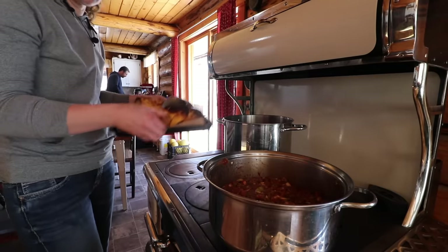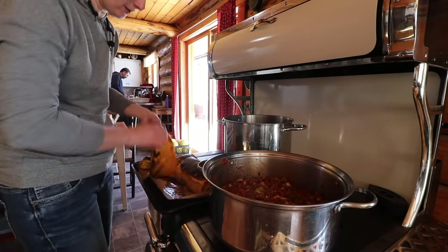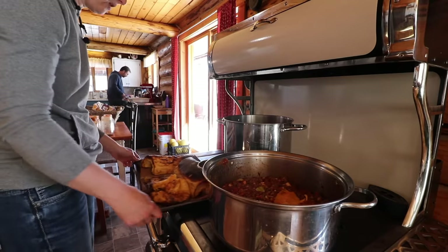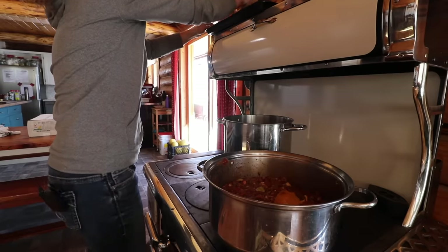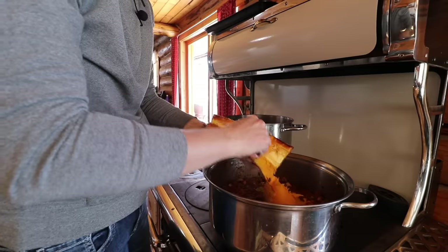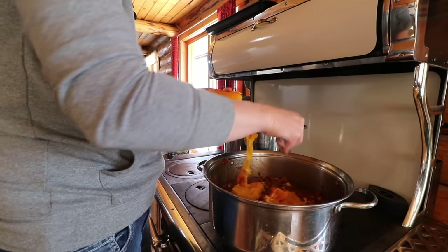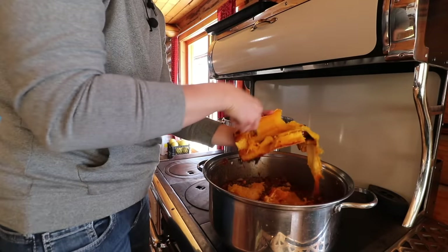For this sauce I roasted up some Georgia candy roaster squash this morning, and we're going to put one half in each pot. I think I might have over-roasted these a little bit. Georgia candy roaster is another one of my favorite squashes. It's a little bit more watery than the burgess buttercup squash, but the flavor of it is fantastic.